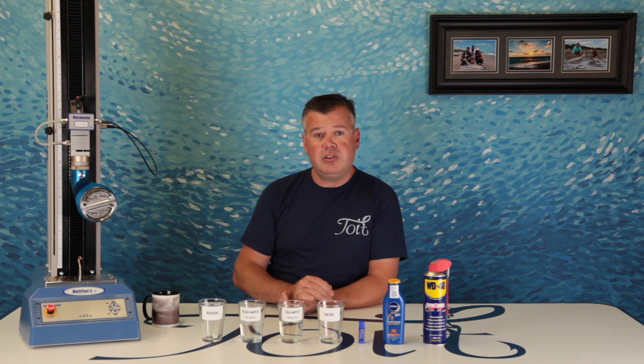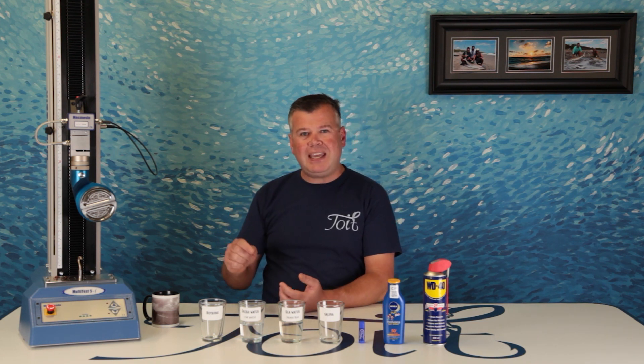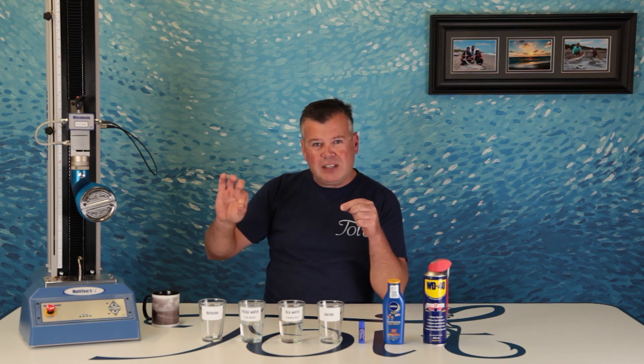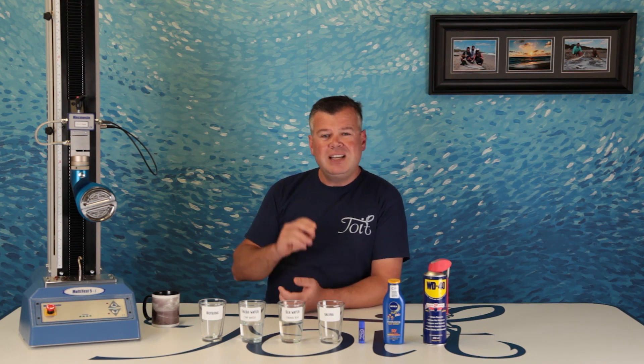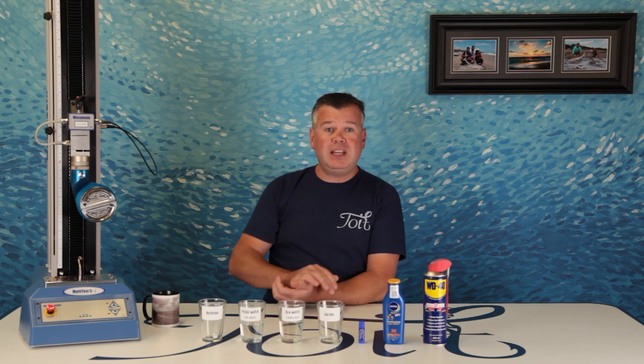Also, the Toit knot was chosen as this is fixed both at the front end and the back end of the knot, and it really secures the tag through the full length of the knot. If you want to know why the Toit knot does so well, take a look at episode 6 of our World's Strongest Knot — just click up here for that.